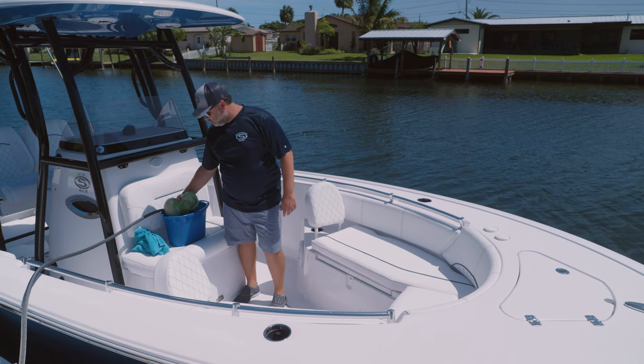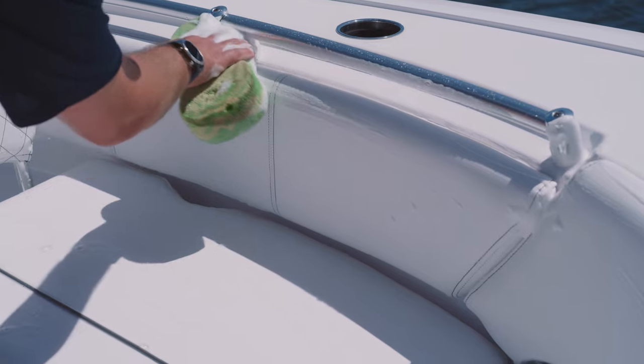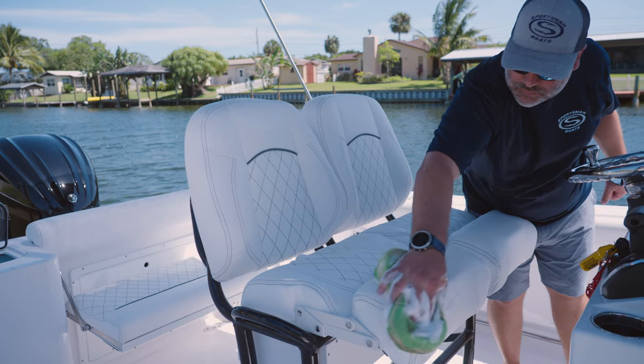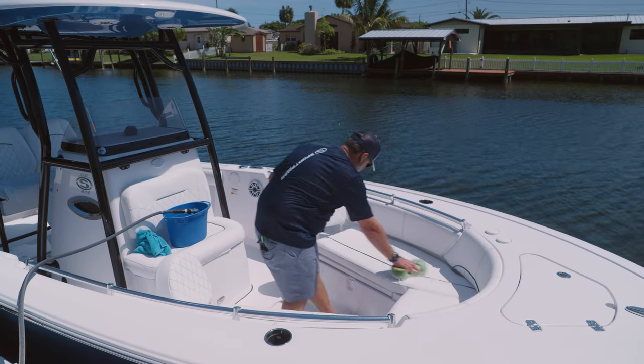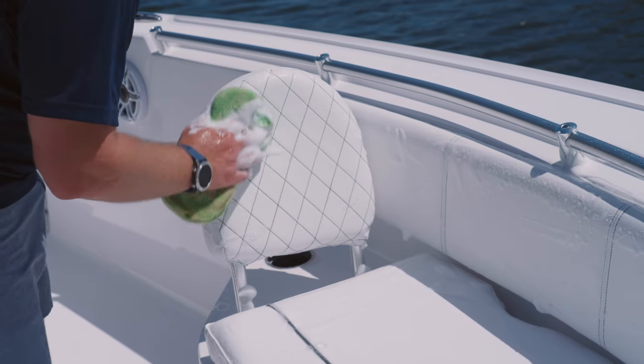Next, just going to grab a sponge, load it up with some regular boat soap, and just start cleaning it. Any type of stains, any scuffs, ketchup marks — all that stuff will wash away with just a simple sponge and some soap. You can see here I have some bee pollen — wipes it right away.